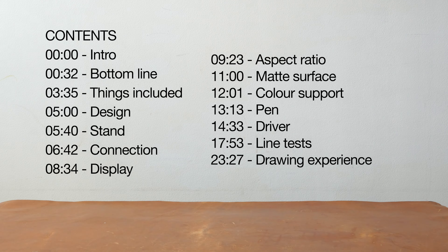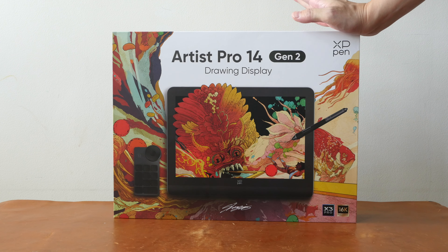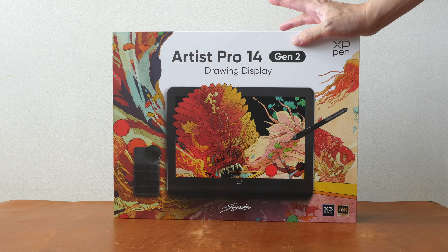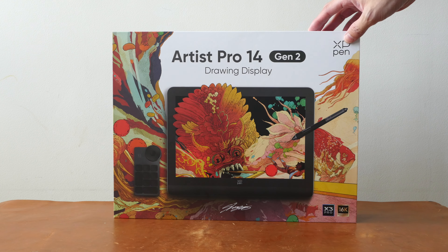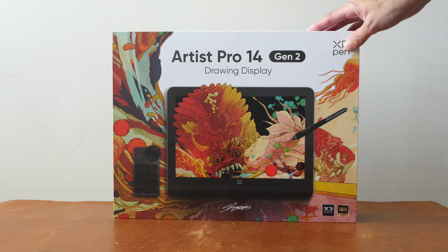Hey everyone, Teoh here. Today I'm reviewing the XP-Pen Artist Pro 14 Gen 2 Pen Display. Big thanks to XP-Pen for providing this review unit, and this is the world's first pen display that supports 16,000 levels of pressure sensitivity.